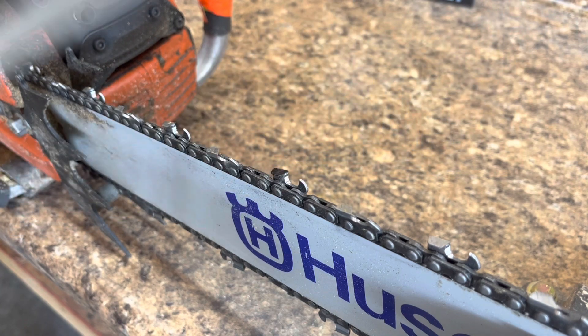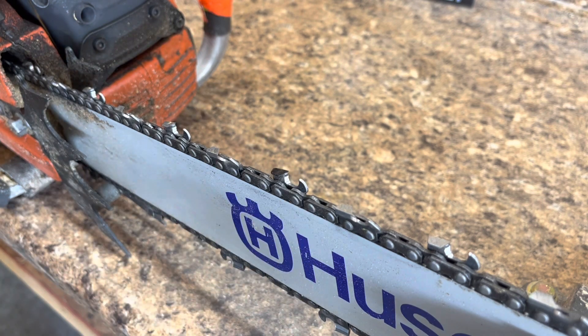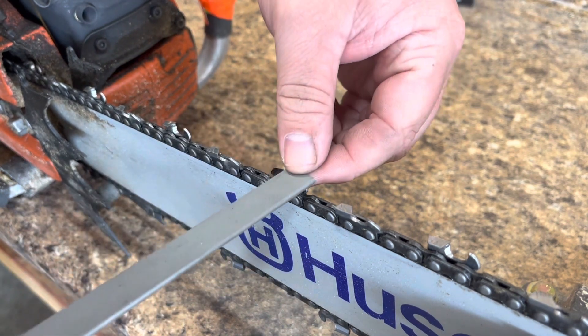I'll either do one or two passes with this one — I will probably do two. I haven't adjusted or filed these rakers before, so here we go.